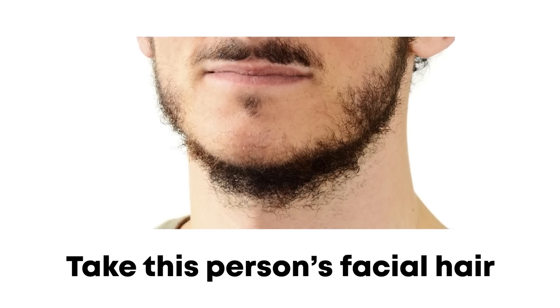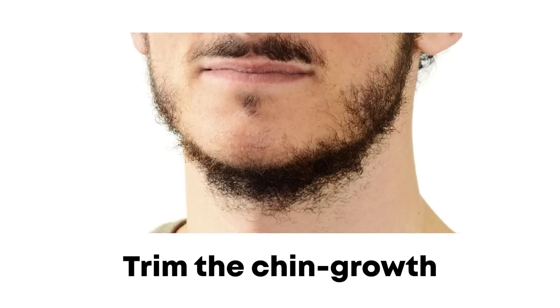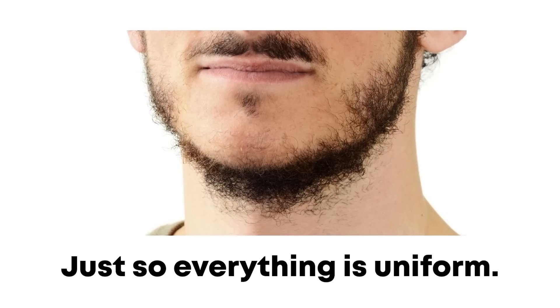Take this person's facial hair for example. If I was them, I wouldn't touch any of the facial hair on the cheeks whatsoever, but I would intentionally bring down the chin growth just so everything looks a lot more uniform. Hopefully that makes sense, but do let me know if you'd like to see a video on this topic specifically.